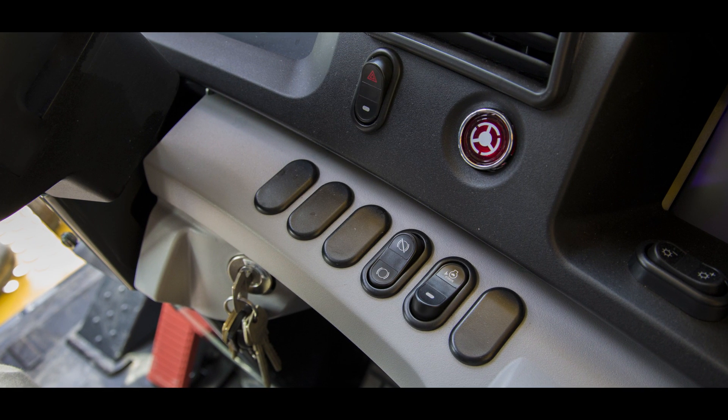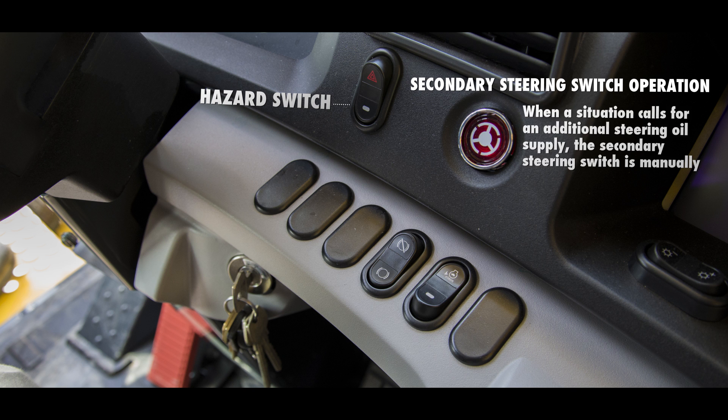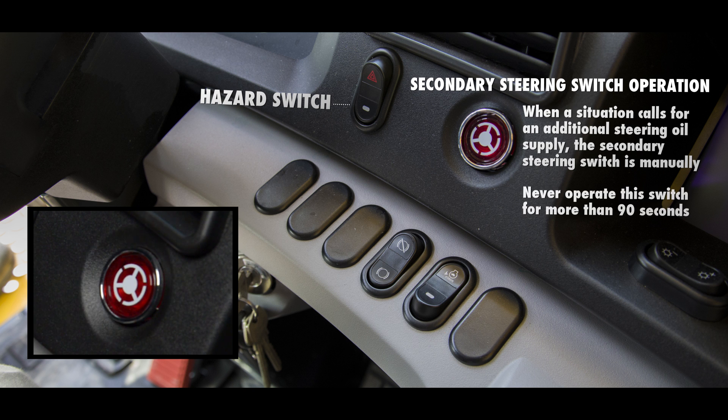On the right side of the dash, we will find the hazard light switch and the secondary steering switch. When a situation calls for an additional steering oil supply, the secondary steering switch is manually operated. Never operate the switch for more than 90 seconds.